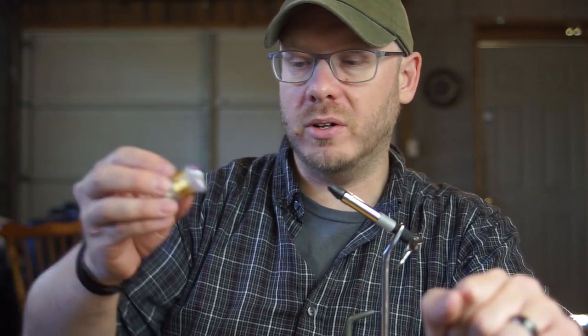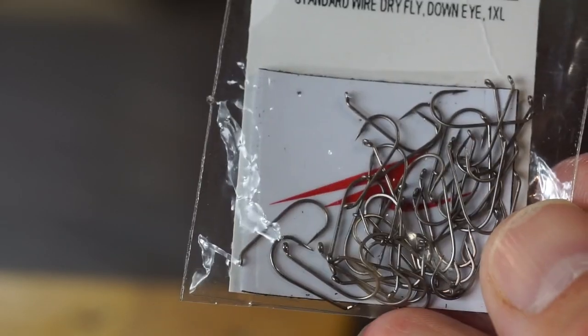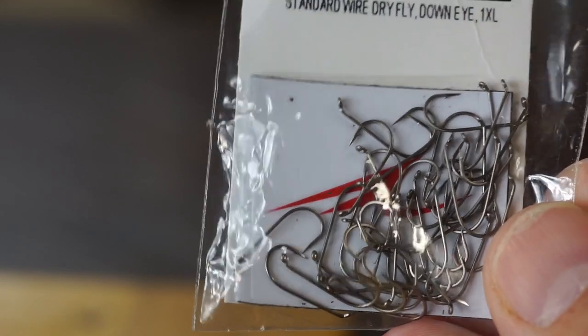What else is on the list? Not much. You need some gold beads, some lead wire, some ribbing material — in this case Ultrawire in small, gold. You're going to need a spool of thread. You can get a nice neutral color like tan, which will match the rest of the fly, or you can go crazy and get fluorescent yellow which will stand out as a hotspot. Both are perfectly valid ways to attract fish. For hooks, to stay in budget I'm using the Umpqua U-Series, model U001 — a dry fly, standard wire, down-eye, 1XL hook. Super simple. They're $5.95 for 50.